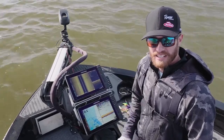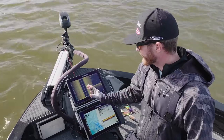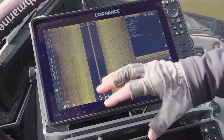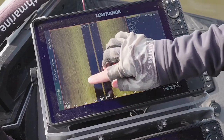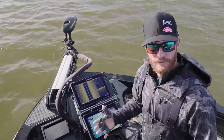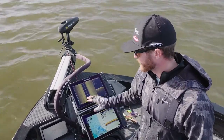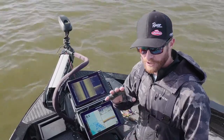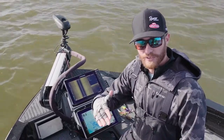In a river situation like we are here today, my side imaging is basically going to smear — all the bottom that it's marking is going to smear and kind of blur out. But anything that comes through that cone is going to paint the same nice clear picture as if we are moving. I always like to pay close attention to that because it'll tell me if a school of fish is coming through or how far away from the side of the boat those fish are.